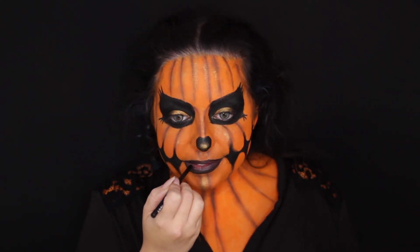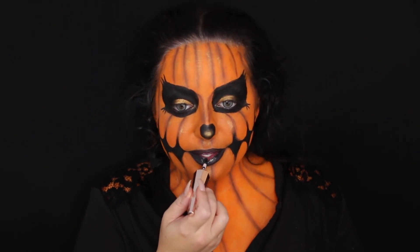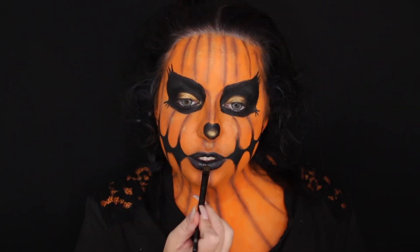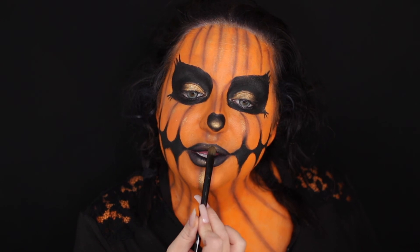Now I'm taking the Fenty Beauty black liquid lipstick — oh my gosh, this formula is amazing, I absolutely love it. I decided to take a lipstick because I felt like I needed to, and I'm adding more of that gold pigment into the center of my lips. I just think it gives that extra pop.